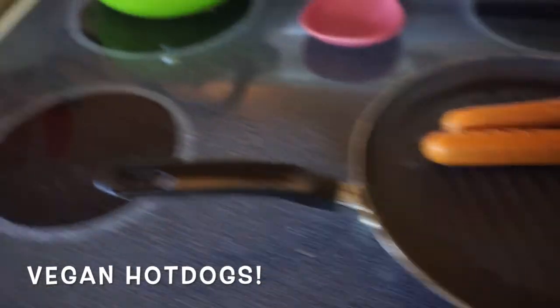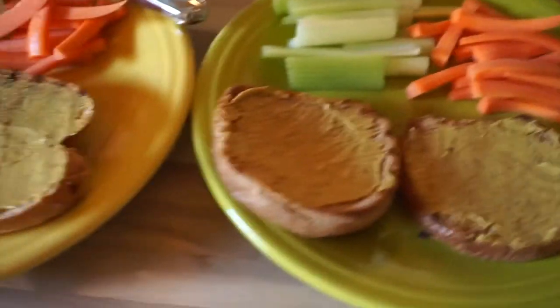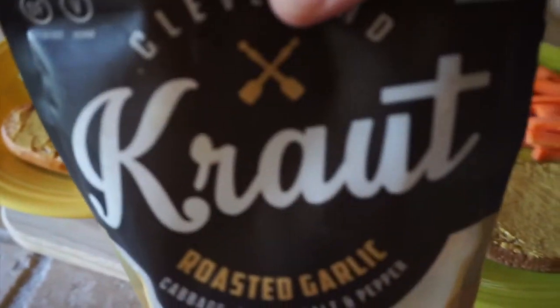It's getting warm — time for lunch! Getting hot dogs and some veggies and some sauerkraut. Yum.